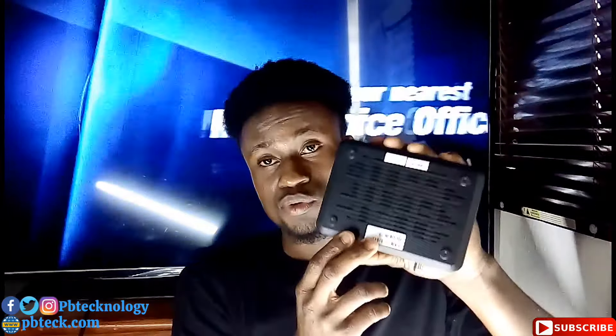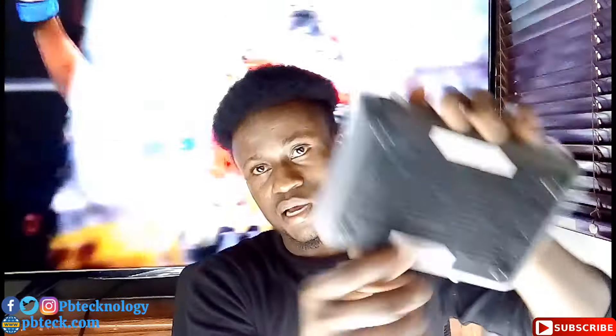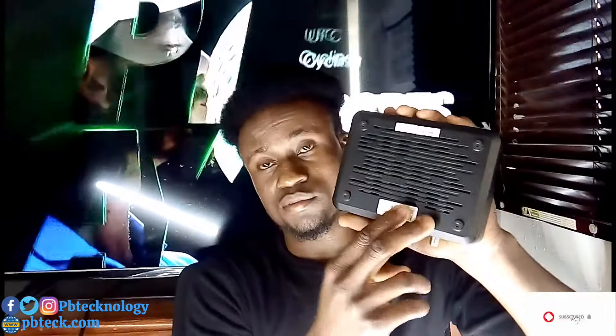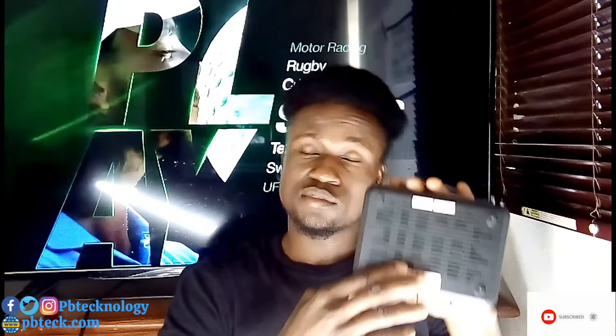After upgrading, DSTV will request your IUC number and the serial number of your decoder to complete activation. You will find the IUC number on a sticker at the back or top of the decoder. Submit these figures, and they will also ask for your location and mobile number. Make sure you have enough data when calling the DSTV office for activation.